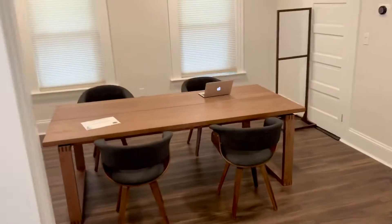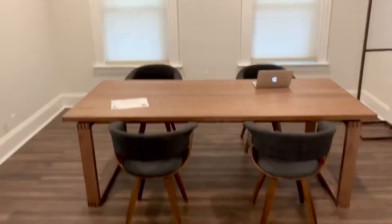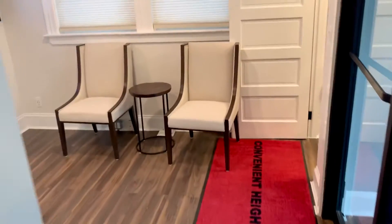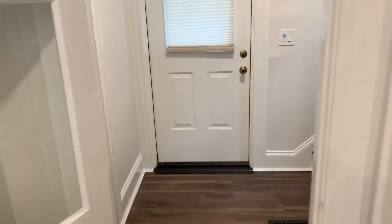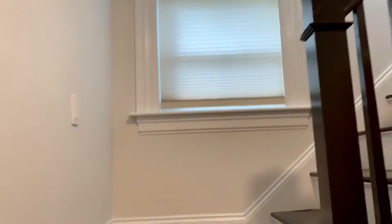This is our meeting room and customer area — we would love to have you here. Right over this way we have a staircase to our offices.